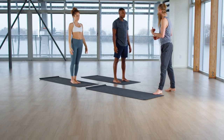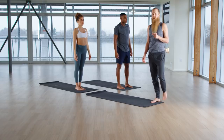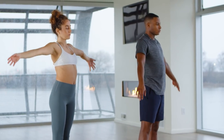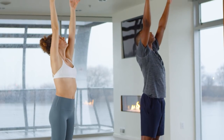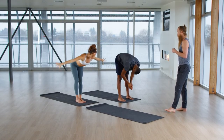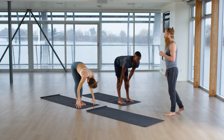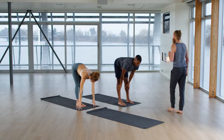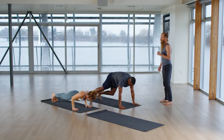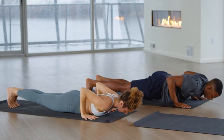Come to the top of the mat. Exhale all of your air. Inhale, raise your arms, touch your palms, look up. Exhale, bow, dive forward. Inhale, halfway lift. Exhale, go back — low push-up. And slowly lay on your belly. Five, four, three, two, one.